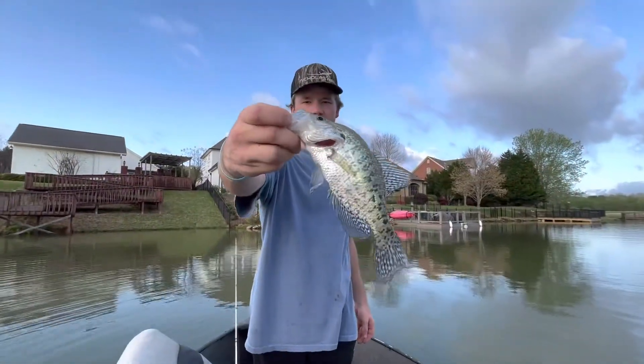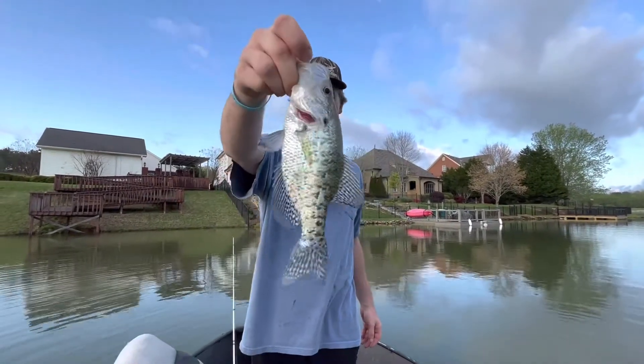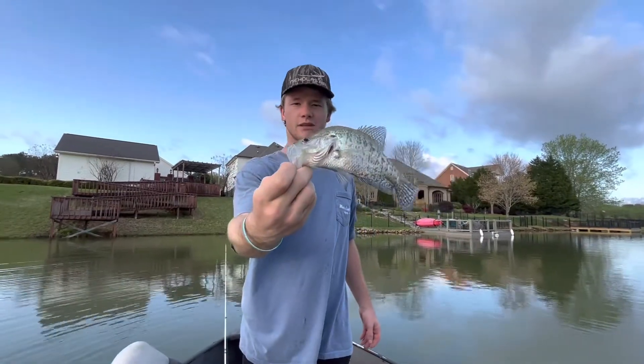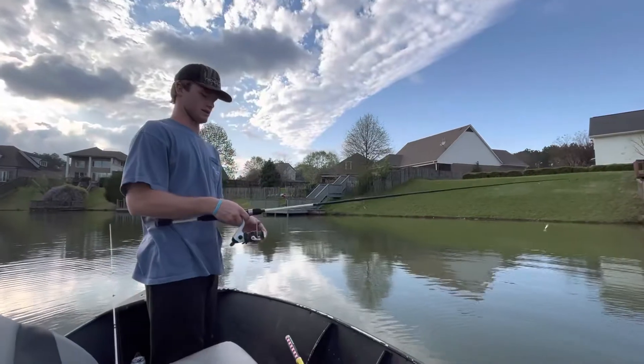This is what we're fishing for — this is a tiny little crappie, I caught it on that little rooster tail. We want a bigger one than this though; this would be a tiny little fillet. But this is what we're fishing for. That's a crappie, rooster tail right there. I'm about to cast it right where I just caught that crappie.